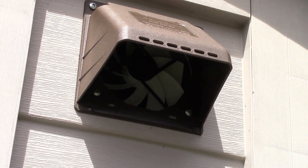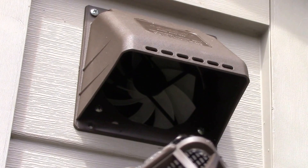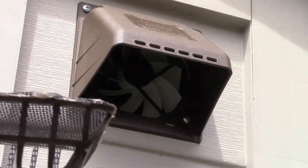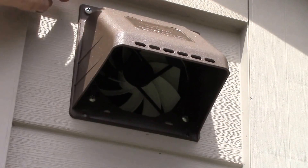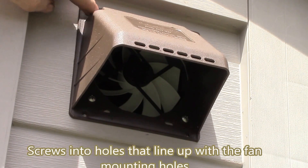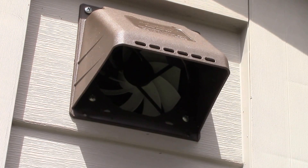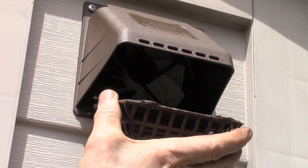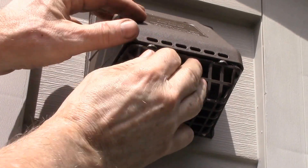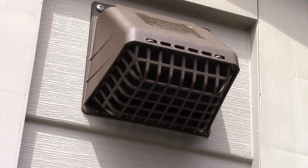Got the fan mounted in there, and this is the original vent that came on there. What I did was glued a piece of fiberglass window screen — heavy-duty window screen — inside, because I want to keep things like yellow jackets from climbing inside. I've got two screws up here that hold the vent in place, a couple of tiny screws at the top that go into the fan, and then the bottom ones go into the fan and the side of the shed. I put some silicone caulking in there to seal it up.